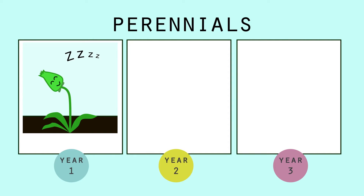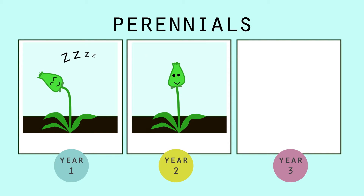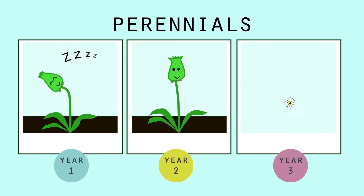For perennial plants, the first year they sleep, the second year they creep, and the third year they leap.